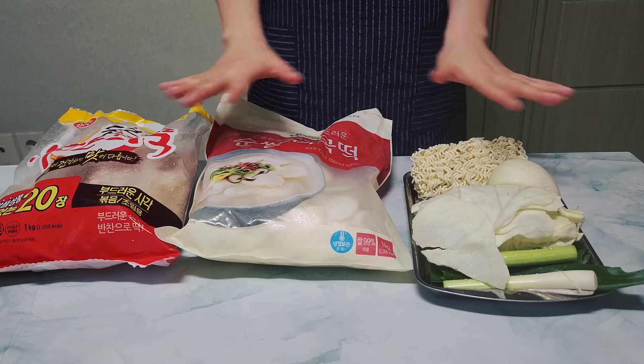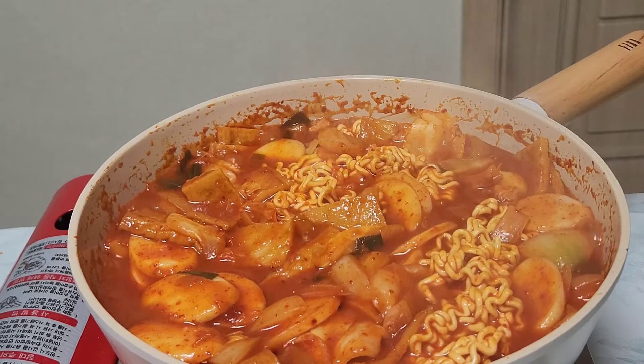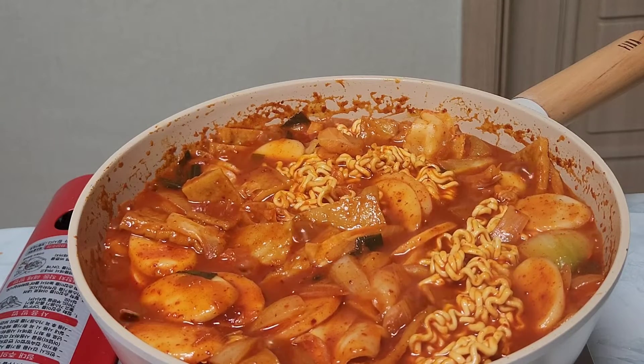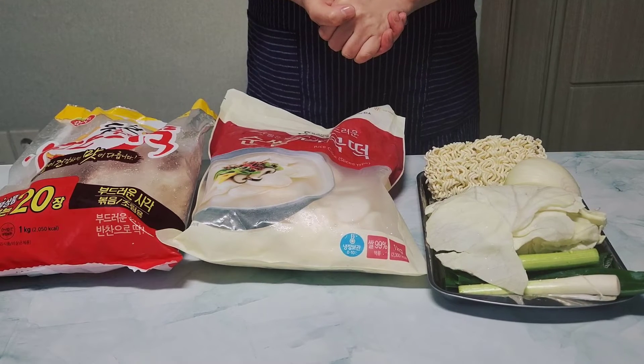Hello! Today I'm gonna make 떡볶이. Koreans tend to relieve stress by eating deliciously spiced food and sweating when they are under stress. A typical spicy food is 떡볶이.